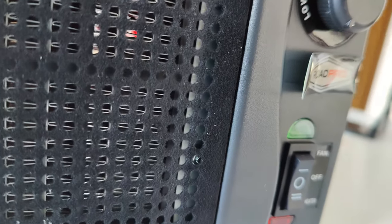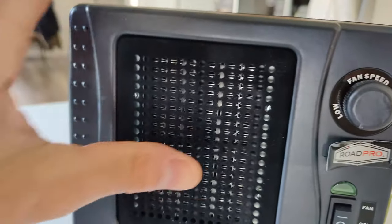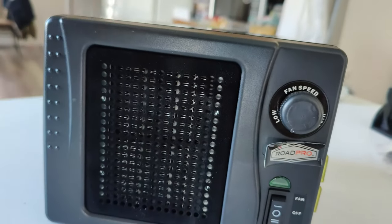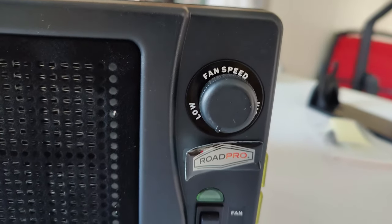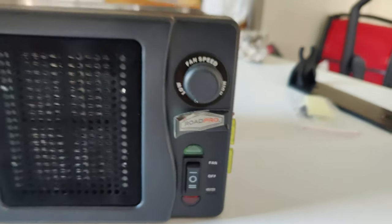First thing I noticed — the sticker is already peeling off, which is a good sign of very cheapness. Also, the front of this is like a velvet material, nice and soft. It's got your fan speed: low, high, and a heater or fan switch.